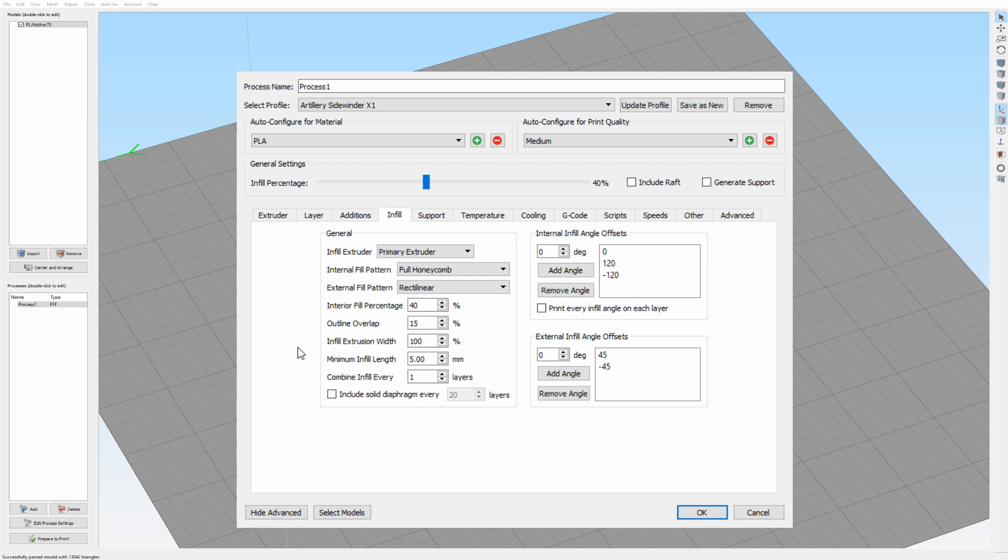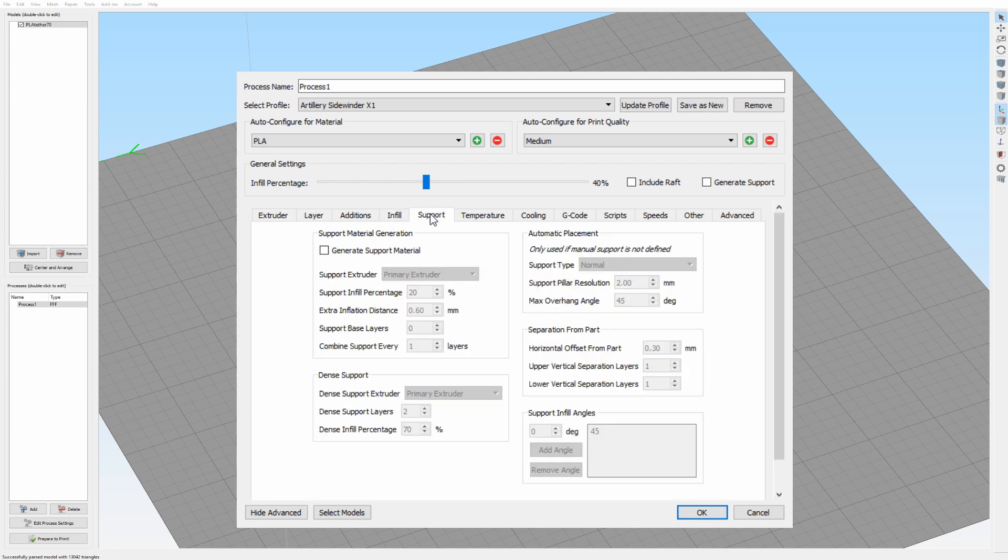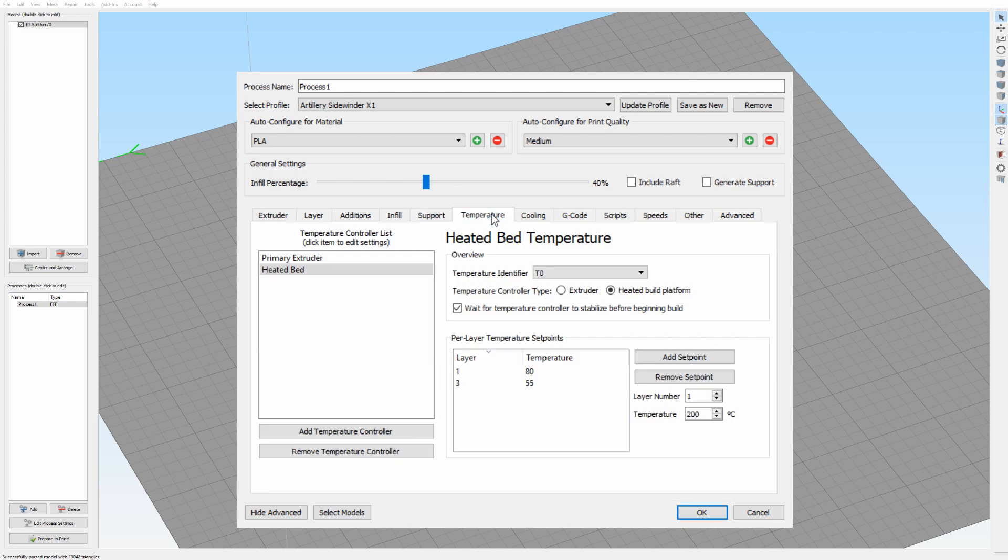The infill tab and the support settings are things you will set for every print individually, so we're not going to cover those in this video.